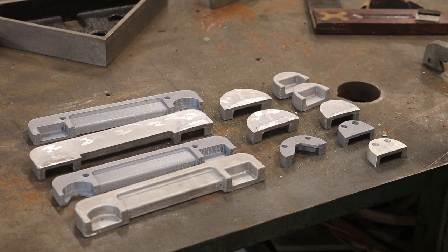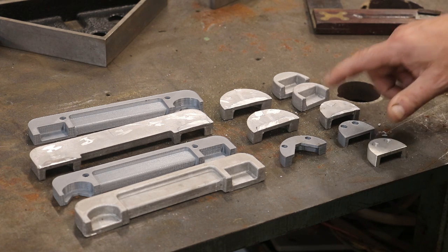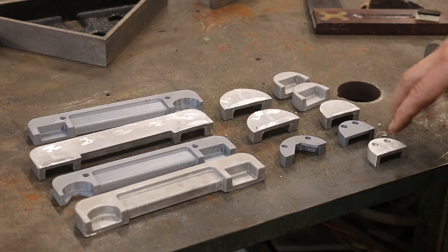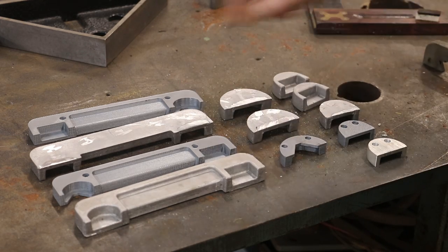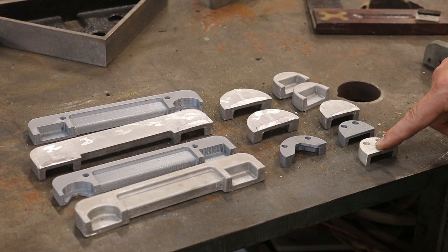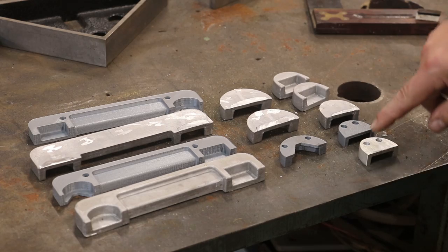I sent those patterns to Clark. Clark still has the patterns — he didn't send them back to me because I told him to hang on to them in case I needed to recast them. I wouldn't have to send them back out. So you can kind of see what we're working with, and we're going to be working on these aluminum pieces. This is one I've already done — I did it off camera just to test out everything and make sure it was going to work. So let's get over there and go from this to this.